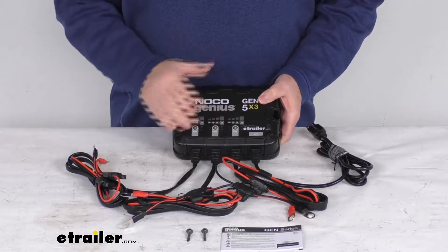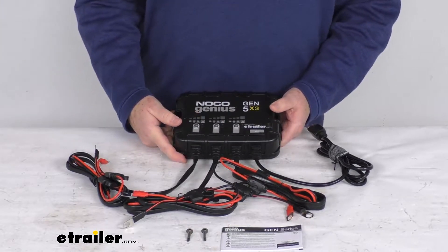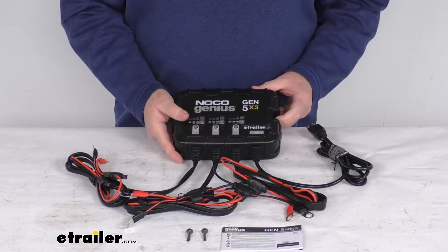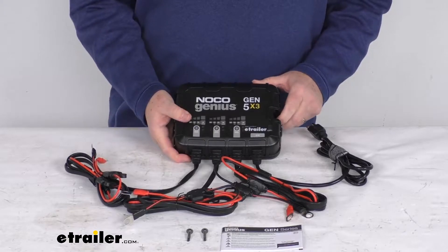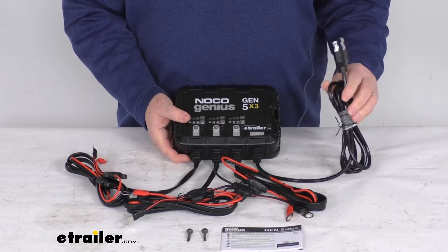It has a completely sealed waterproof design which makes it fully submersible, so it's perfect for marine applications, and it is also tested to resist saltwater corrosion. This onboard smart charger will draw power from a wall outlet to charge and maintain multiple batteries at 5 amps each.